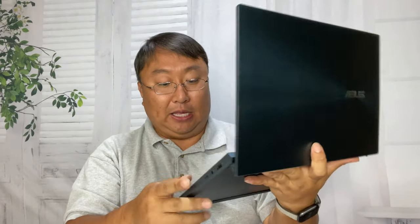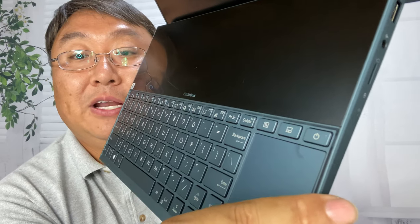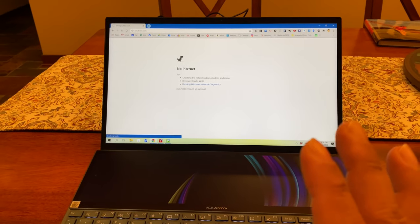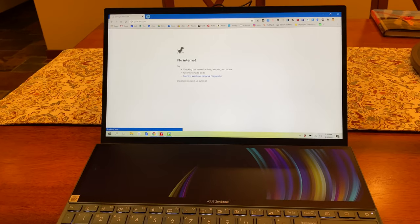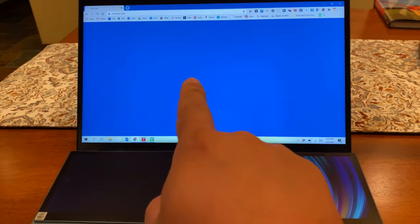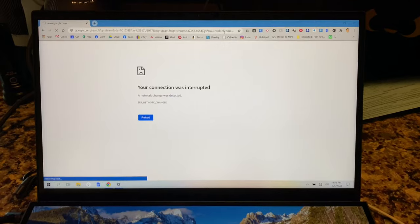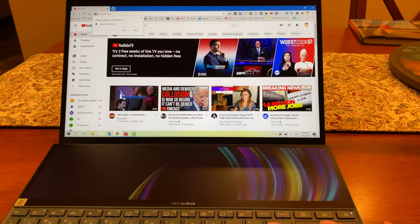I'm going to go ahead and get this thing powered on — we have a power key right here. I'm going to get this thing connected to my WiFi, set up, use it, and then give you my thoughts. So I have been using this Asus for a little while now. One of the drawbacks is that it wasn't connected to the internet, and I've noticed that sometimes it loses the WiFi connection and then finds it again. I'm not sure exactly why that is, but I'm glad I caught it on camera.